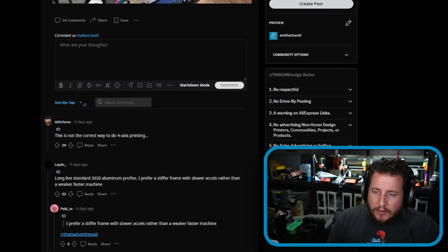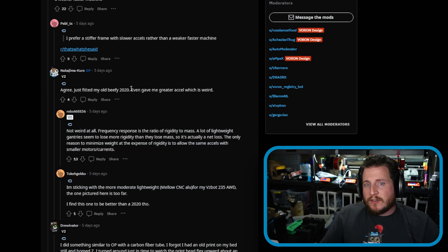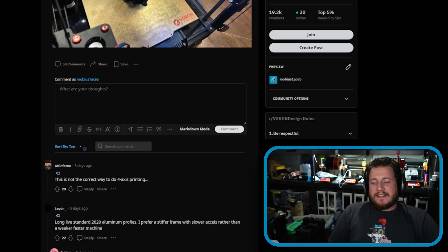We looked at lightweight profiles like this at the Fabrico booth back at 3D Printopia 2023 — they're crazy lightweight but you have to be careful because you can easily bend them. Interestingly, the user went back and fitted the old beefy 2020 which gave them greater acceleration. That actually makes sense — the extra mass causes less resonance, allowing higher speeds. Sometimes you fly too close to the sun. Kudos to the top comment: 'this is not the correct way to do four-axis printing.'